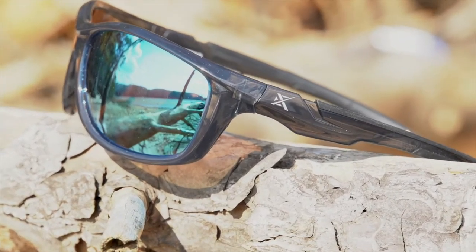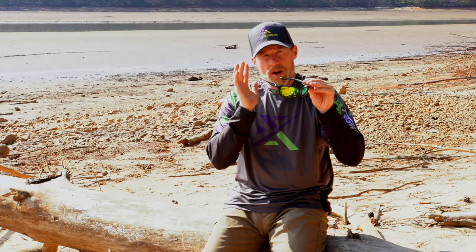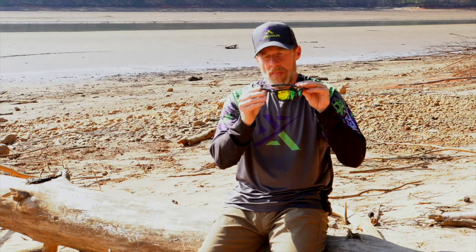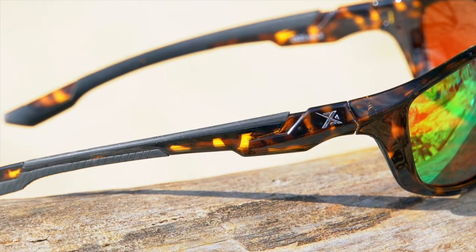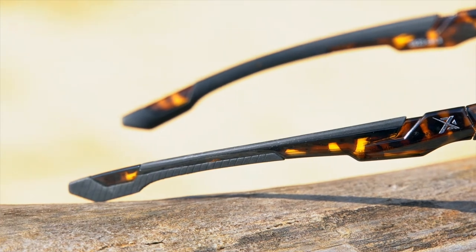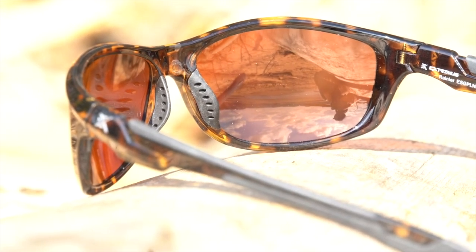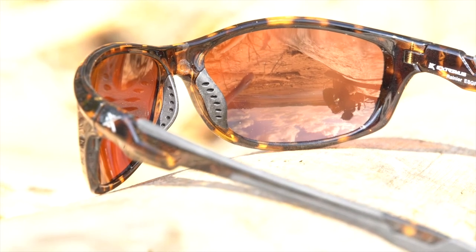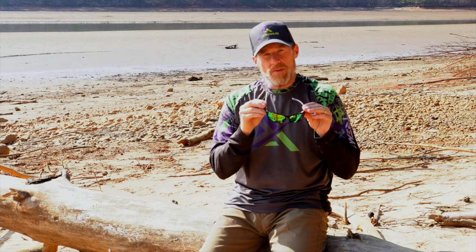The Extremis Rainier is a full wrap design. You can see it wraps all the way around your face so it's going to block out most of the sun. We've got rubber temple and nose pads to make sure it stays secure on your face and it's not going to fall off, especially when you're involved in any outdoor activities such as fishing, hiking, biking, or playing baseball. These are great for all sorts of outdoor activities.